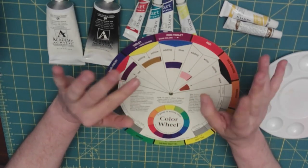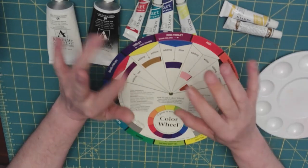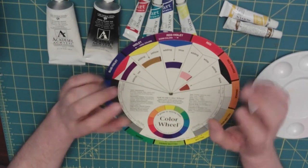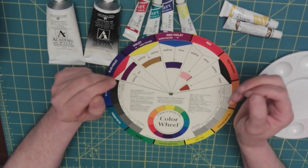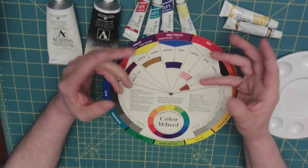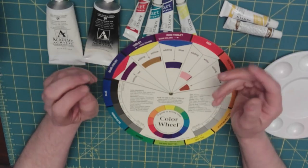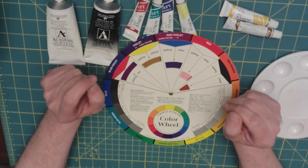The cool colors are going to make you feel just that cool and inviting. Water — water colors — cool and inviting.